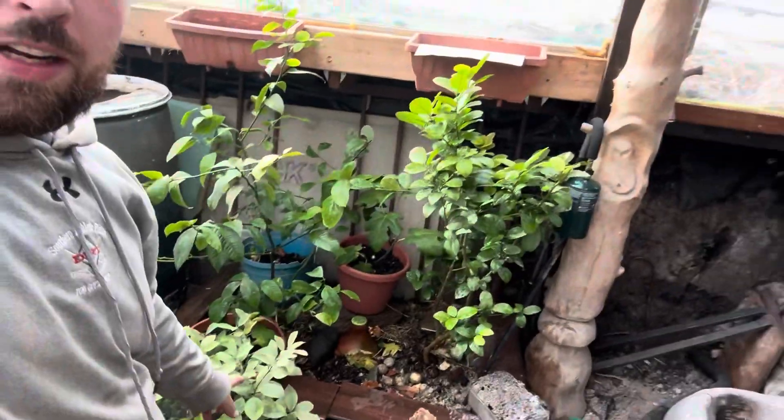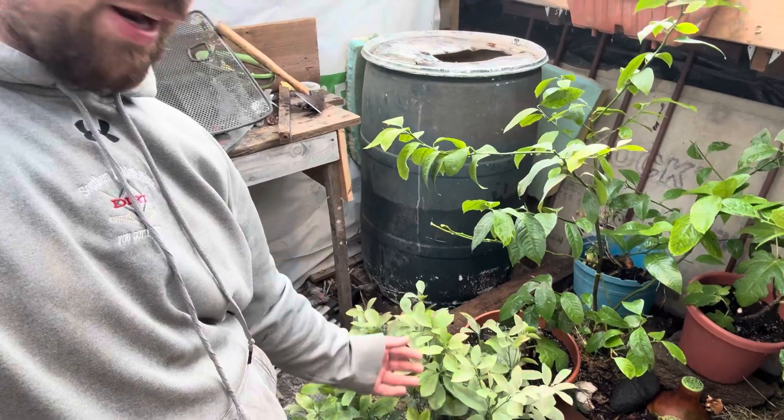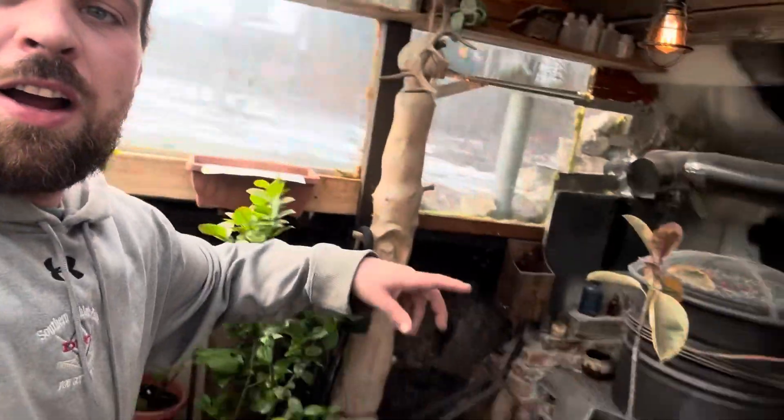The citrus is down here, you can see it's doing well. The calamondrin has some yellowing on it — I think it needs to be up-potted and it needs a little more light, so I've got supplemental light going up here.